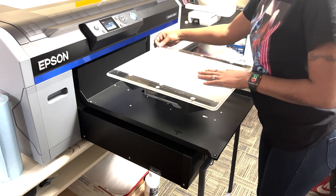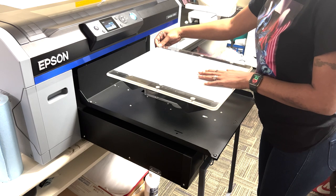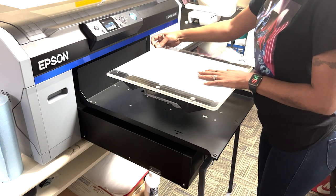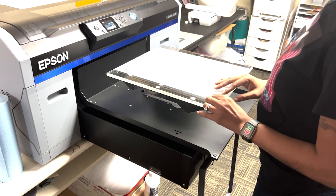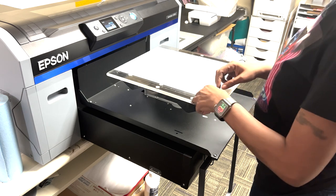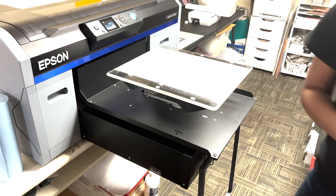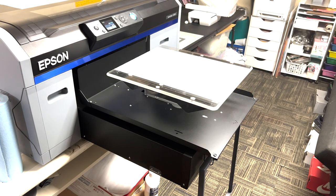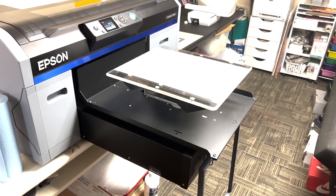I keep some little tape up here so I can just easily tape down my edges. Here's the film process and I'll be right back to bring you in on the screen process.